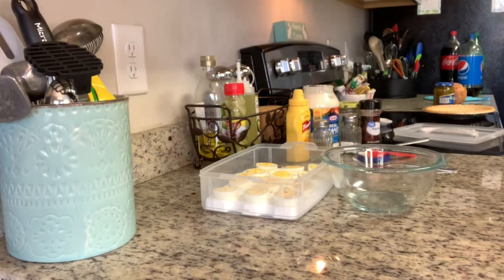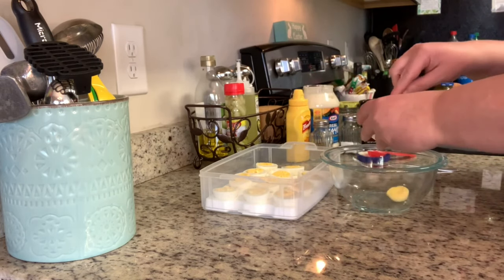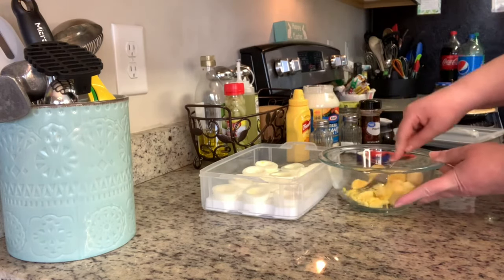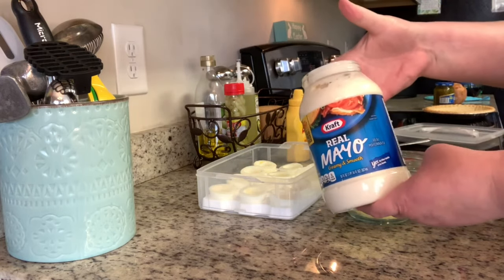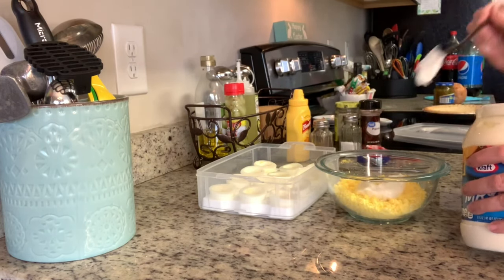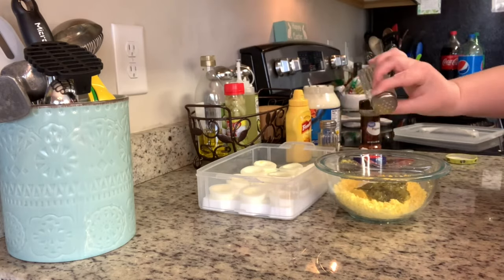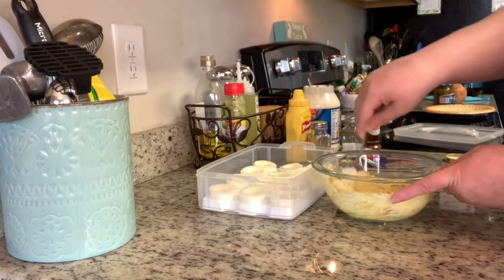I slice the hard-boiled eggs in half, add the yolks to a bowl, and place the whites on my dish. For hard-boiled eggs: add eggs to cold water, bring to a boil, boil for exactly 10 minutes, remove and place into cold water, then peel — they turn out perfect every time. I mash the yolks with a fork, then add about three tablespoons of mayonnaise, one tablespoon of mustard, and two tablespoons of relish. Season with salt and pepper and mix well.